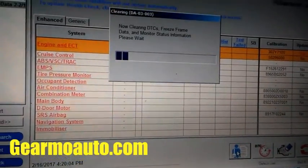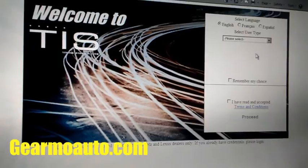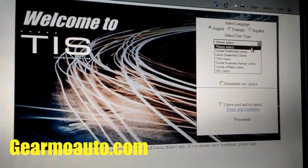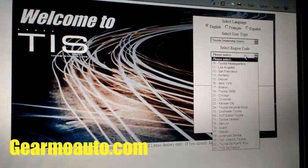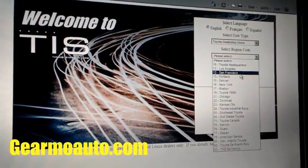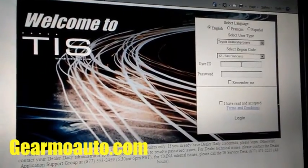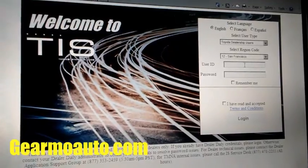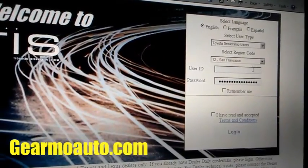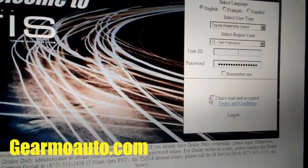Now my code is gone and I'm gonna go ahead and report this. You just click the little blue guy with the bag, and this will prompt you to go to the TIS website. I gotta go ahead and log in — I just fill out these fields. You should know these if you have your Techstream. I'll put my information in, then hit login. You have to click the box to agree to the terms, so I click the box and then click log in.